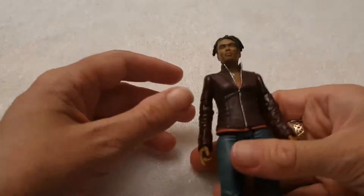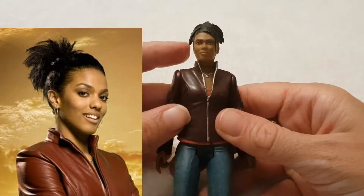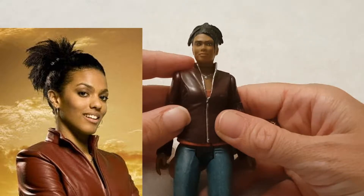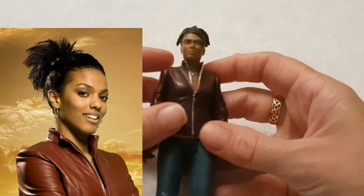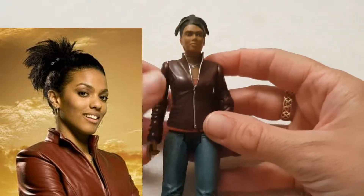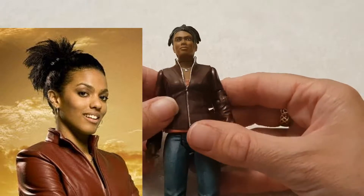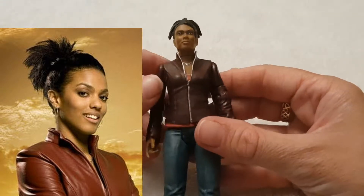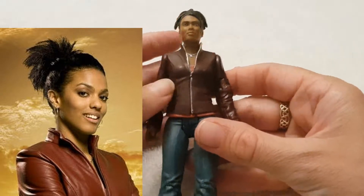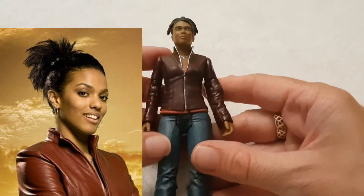My next figurine I'm going to show you is a companion. It's Martha. I believe we first saw her in the episode Smith and Jones, which I think was series three, where she is starting to be a doctor and she meets the 10th Doctor at the hospital. I know people in the comments are going to make a comment about my making that mistake — sorry. It's quite an interesting episode.